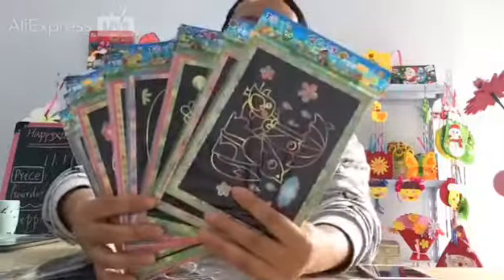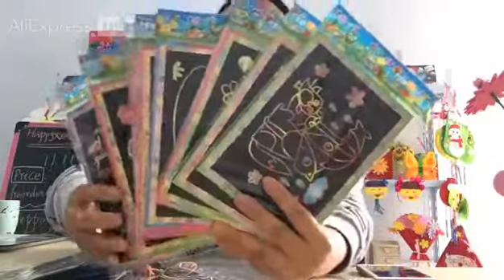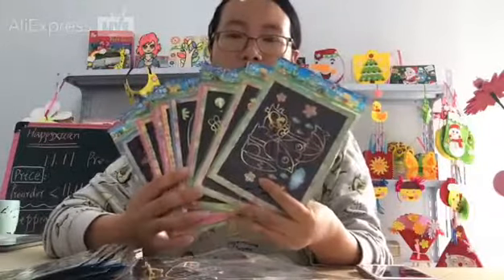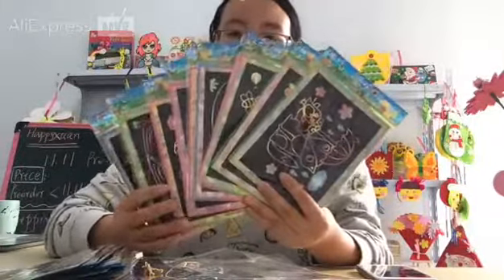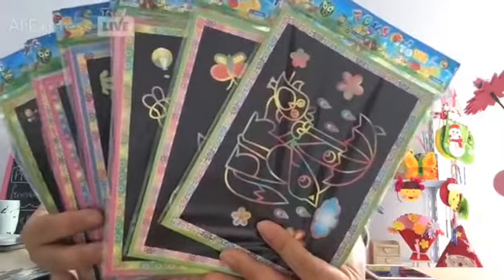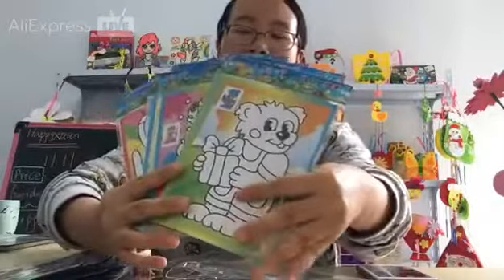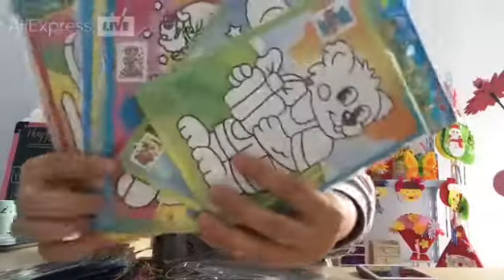And this is the medium size. In this pack it includes 10 pieces of medium size scratch art. One side is for scribing and the other side is for coloring.